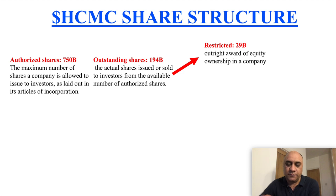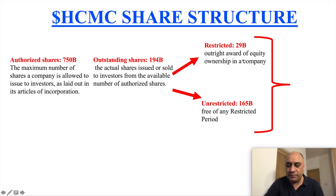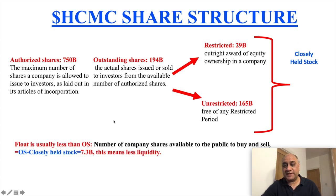Restricted shares are basically to motivate employees — if you stay in the company, you will get a certain number of shares which you can sell in a few years' time. There are 29 billion restricted shares in HCMC. Then you have unrestricted shares — free of any restricted period — there are 165 billion of those. The combination of these is what we call closely held stock.